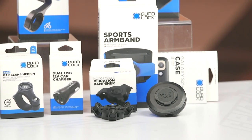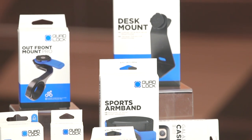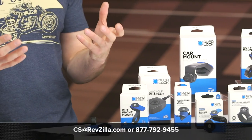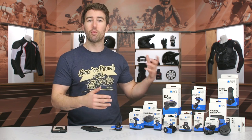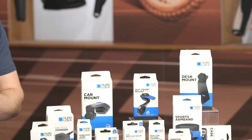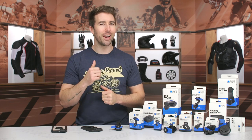A lot to choose from within their line — very simple and effective. A lot of riders, cyclists, and runners can utilize this across all applications of life. If you have any additional questions, don't hesitate to reach out to our customer service team. You can also click the info button on your desktop or mobile device to go to the product page and see more options within Quad Lock's line. Thanks for hanging out and taking a closer look at the Quad Lock phone mounts. I'm Brandon — keep it pinned.